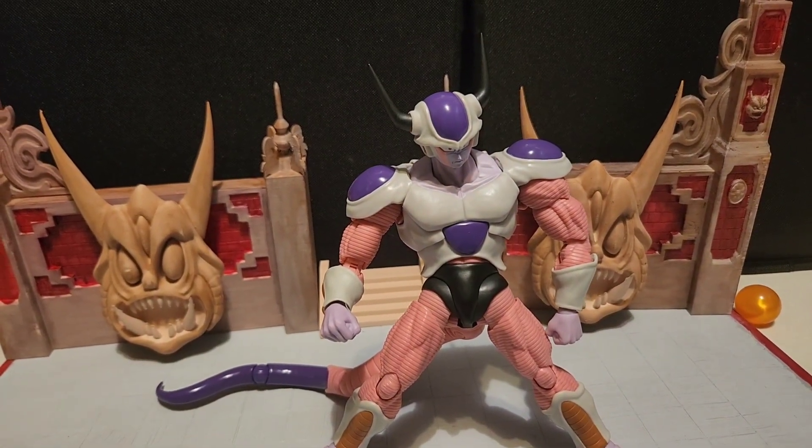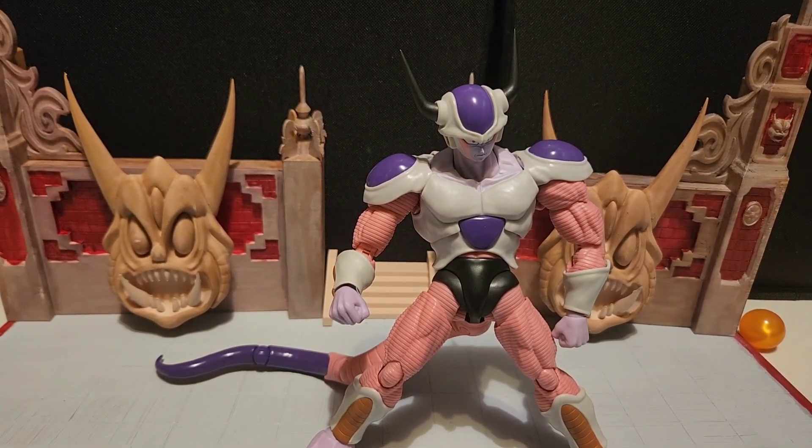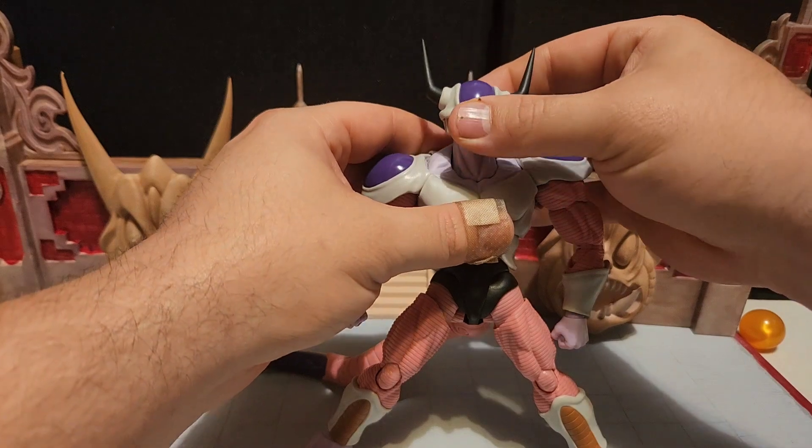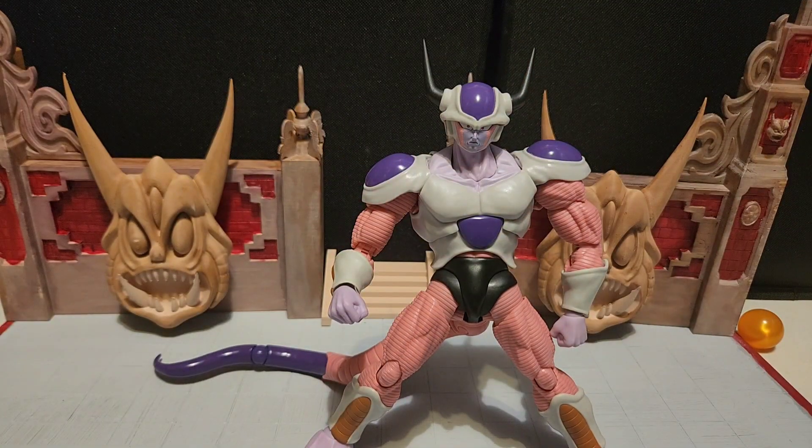That's all the accessories he comes with. This is definitely a buy if you guys are collectors. I don't see anything wrong — the articulation is nice, the colors are all good. Maybe you'll have some paint rub on yours, but this one is pretty much perfect. Awesome accessories, enough accessories, everything's good. I have no complaints. This guy was on the pricier side — I'll put him next to some of the other figures from the line — but with his size, I think it's worth it. I paid around $90 for this figure, maybe $100 with shipping.